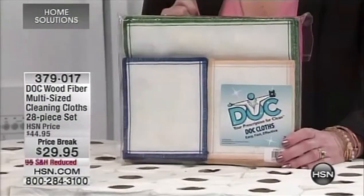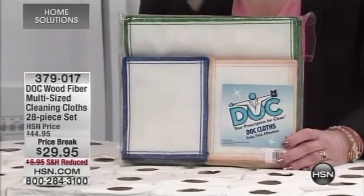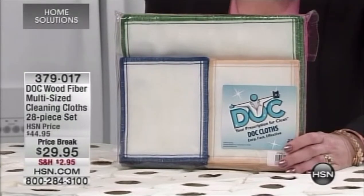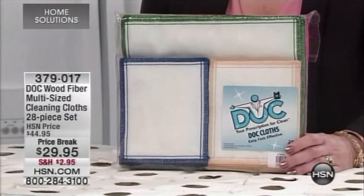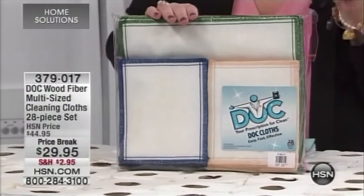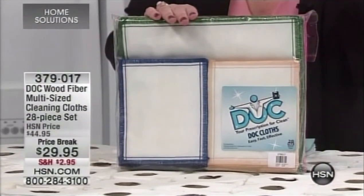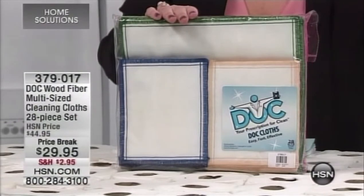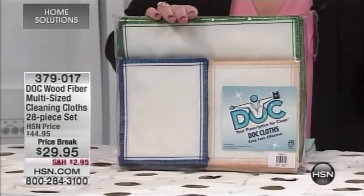We have limited quantities this weekend, so take advantage. With reduced shipping and handling, it's item 379017. These little Dock cloths can wipe away 99.9% of dirt, bacteria, salmonella, and E. coli from non-porous surfaces.